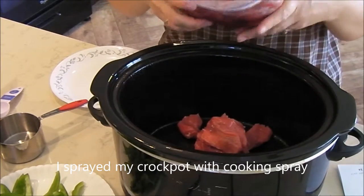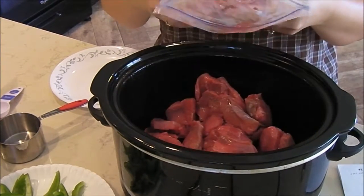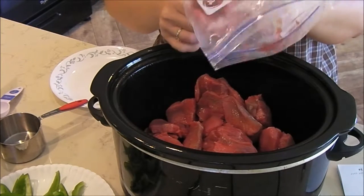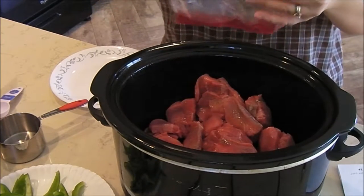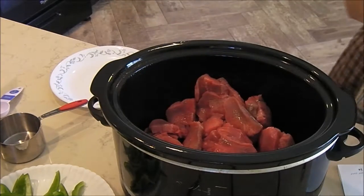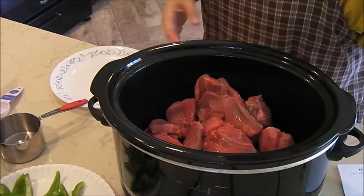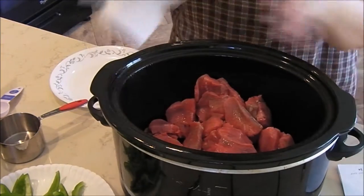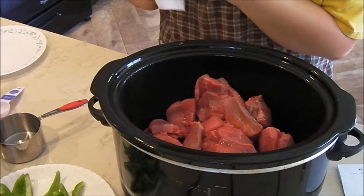This is still just a tiny bit frozen but it's breaking up so I'm not worried about it. I do not have my crock pot on because this meat is cold and I do not want to crack my crock pot. This crock pot is actually pretty old — my mother-in-law bought it for me as a Christmas gift years ago, so it's very dear to me. Every time I make a crock pot meal, I think of her because she was just the best mother-in-law.